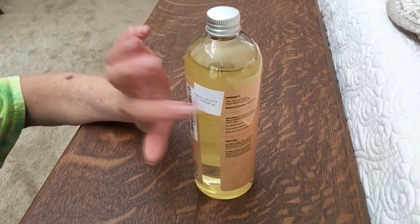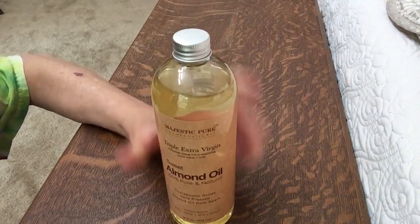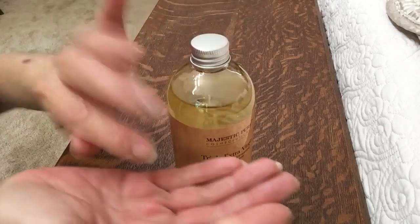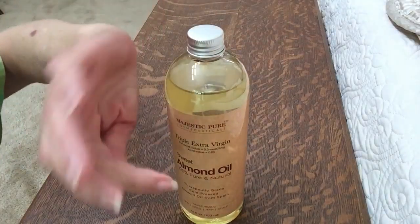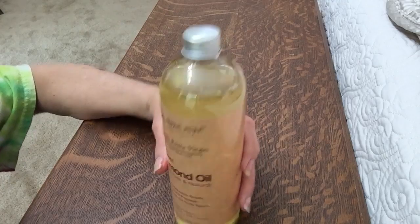I love everything about it except the lid. The lid poses a problem for me — it's a screw-off lid, and that's hard when you're trying to put things in and mix things. I think they could easily have put on a flip-top lid, or one that you push down to dispense and push down again to close.